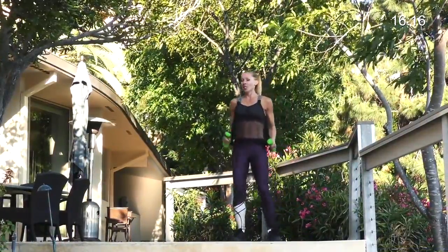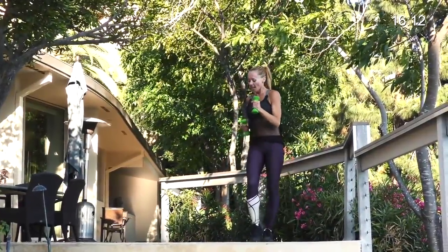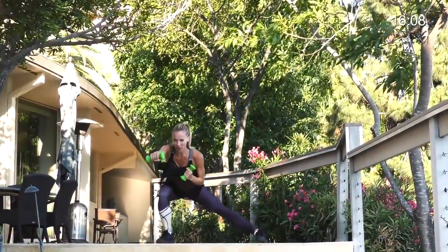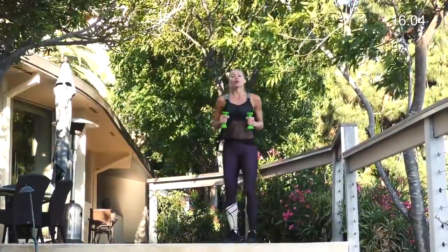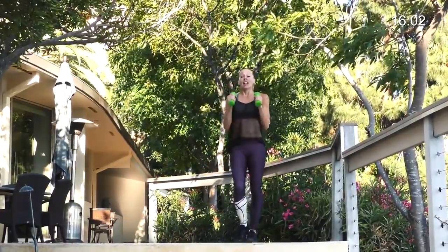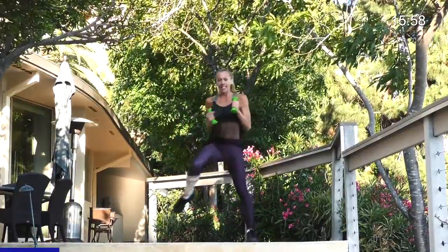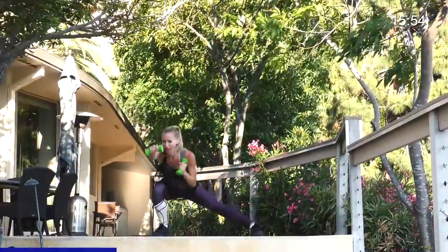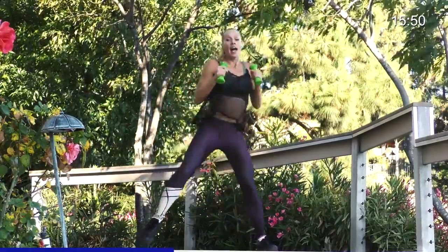We're gonna do a side lunge while we punch three times. As you step out, punch, punch, punch - you're all the way down by that third punch. Pull in, tap, or balance. We're going 20 seconds on this one. Punch, punch, punch. Push away. That inside leg stays straight. You have to rely on this bent leg to push you back up. Hit, hit, hit, and push.